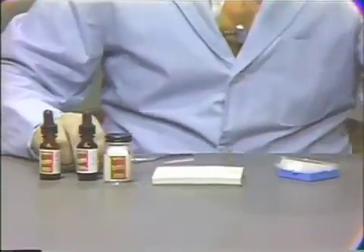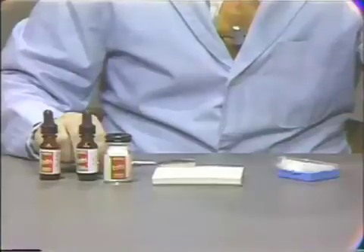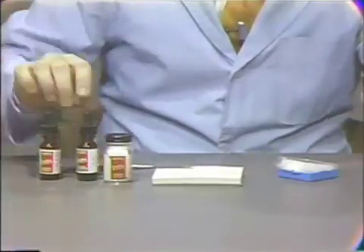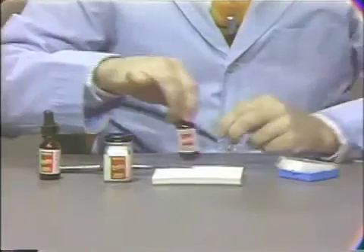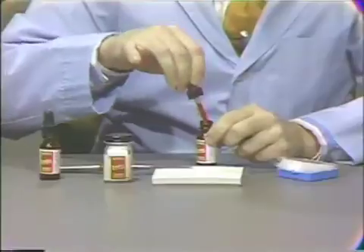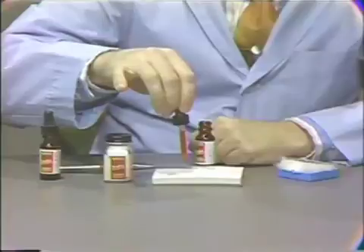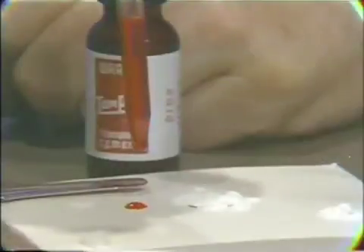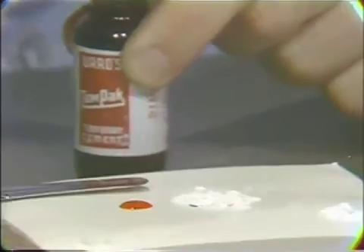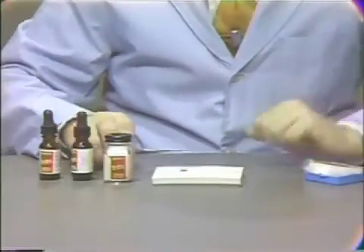In mixing, the large Tarno mixing spatula should be used — the heavy one — in order to incorporate the powder as quickly as possible. In dispensing the liquid, the dropper should be held vertical and two drops placed out on the pad. Dispensing of the liquid should be the last procedure prior to initiation of the mix.